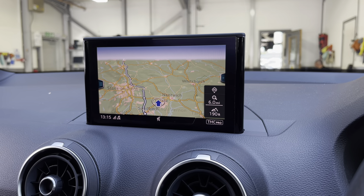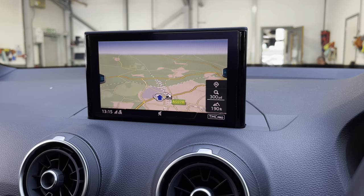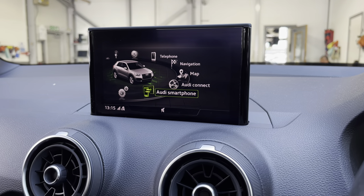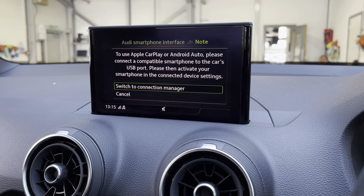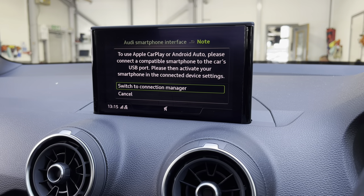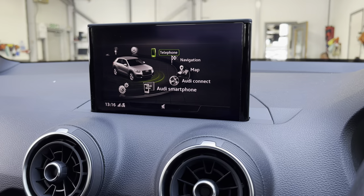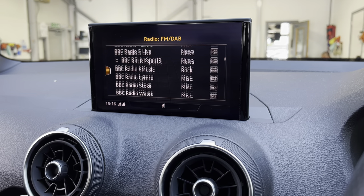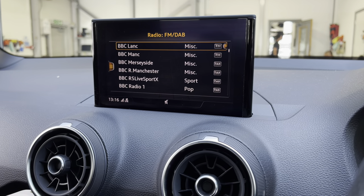Onto the multimedia interface, this is really easy to zoom in and out of the satellite navigation system giving you quick and easy A to B route guidance. You can also connect your smartphone for the use of Apple CarPlay and Android Auto, which is accessible via the USB port. The system is also fitted with DAB and FM radio stations which allows you to choose your favourites when on the go.